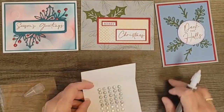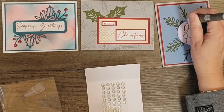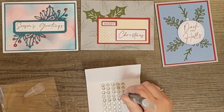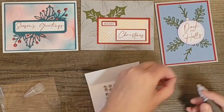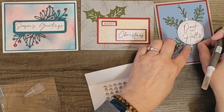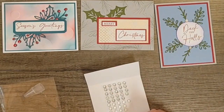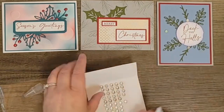Let me grab my Take Your Pick tool. These are the faceted gems trio pack. Let's go ahead and put a dot there, we'll put a different color there — this is more the gray dot. My putty is — time to change the putty out I guess. Let me put one right there. There's that one.